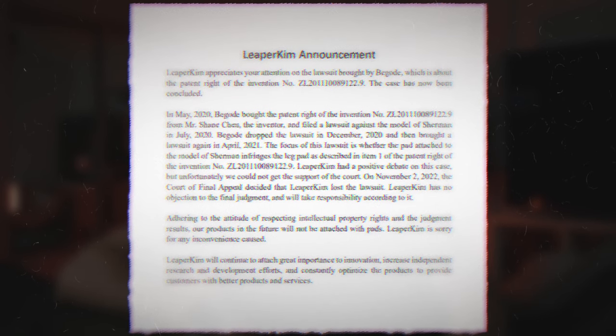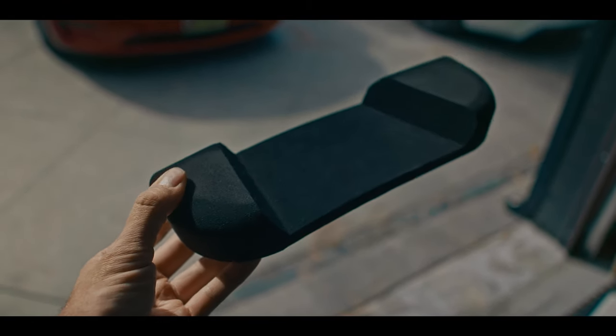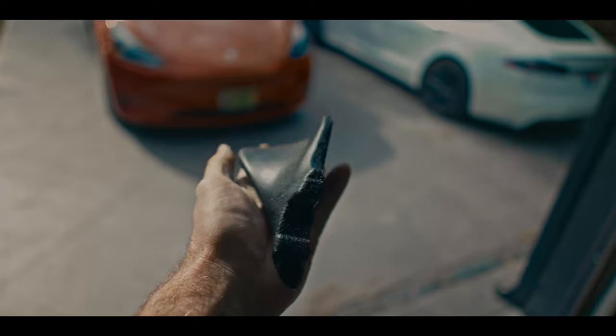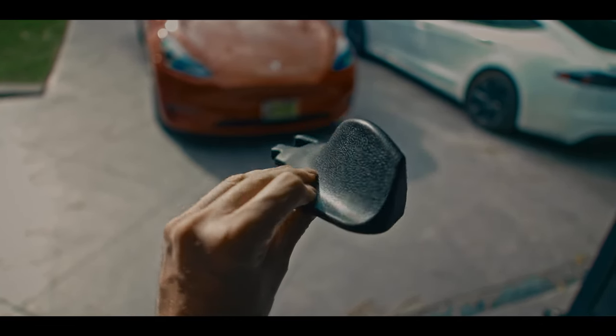Now for an interesting topic: the power pads — or should I say the lack of them. There's been some drama between Gotway and Leaperkim over patents, including patents for power pads for whatever reason. So some dealers include them while others don't. Buying my wheel from EVS, I got these power pads which I wouldn't even call power pads — there's no power in such a thing and it's dangerous to ride with them. EWheels, on the other hand, sent me power pads of much better quality. Selling performance wheels without proper power pads is a bit of a mess in my opinion — it's like selling a Lamborghini without a brake pedal.